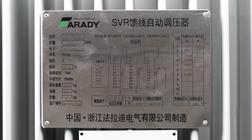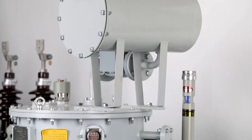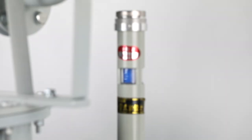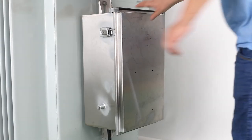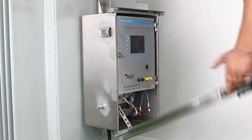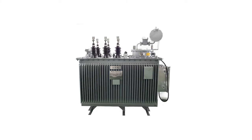The deviation of actual voltage from the rated voltage is an important measurement of power quality, and also an important factor of voltage quality. The Faraday three-phase voltage regulator is used at the end of the transmission line to keep the supply voltage at rated voltage.